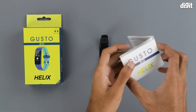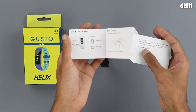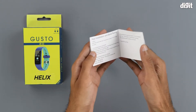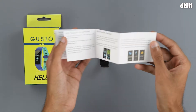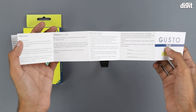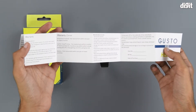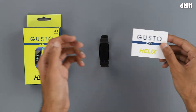On the inside we get some literature in the form of a quick start guide. This will help you understand the various functions of the watch and it will help you set up the app. It also has the warranty information, but we recommend that you consult the Amazon product page for all the relevant information regarding the warranty.